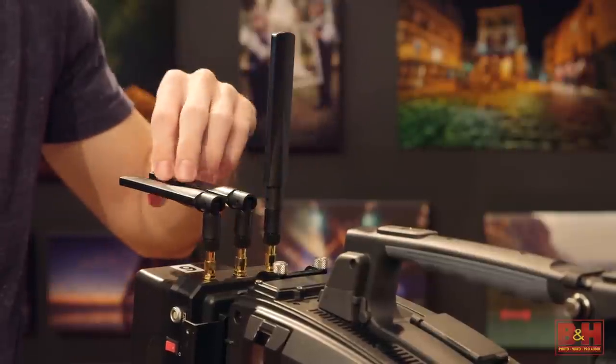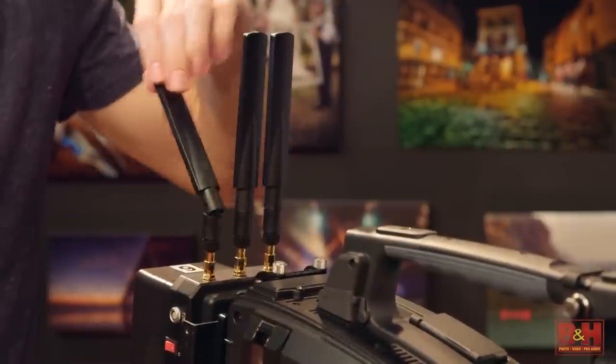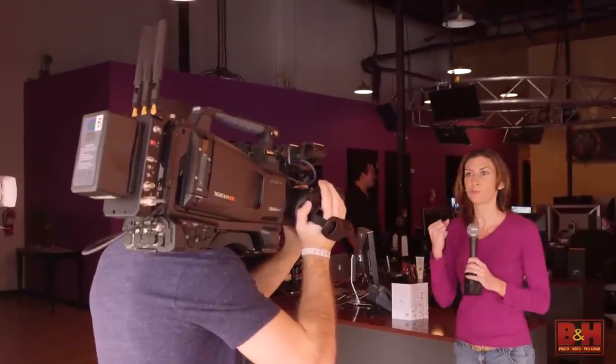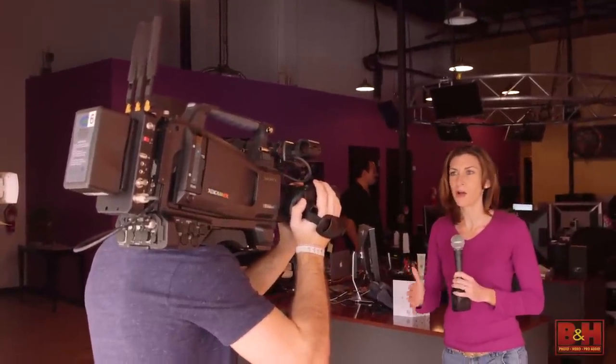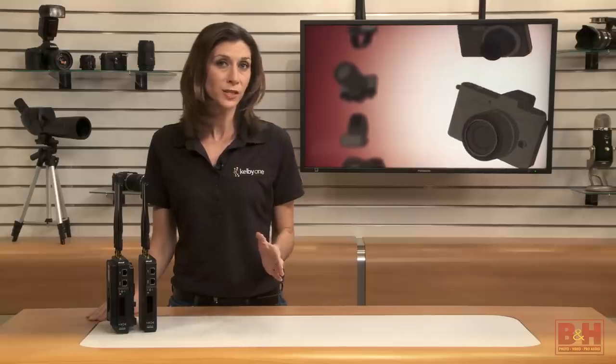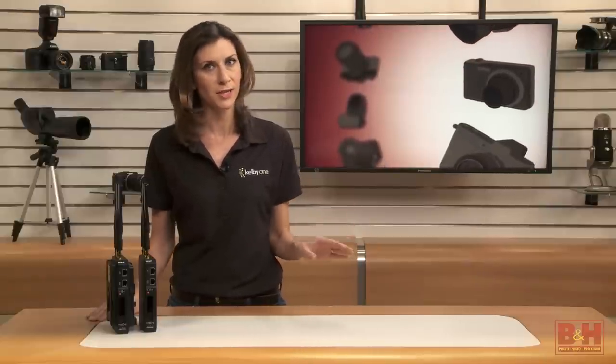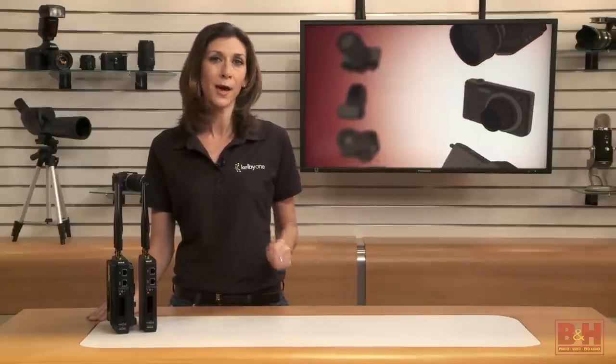If you're capturing footage of an event, accident scene, or even just following talent roaming around a location like an office, wires can really limit what you're able to capture. The problem is, wireless transmitters capable of sending high-quality video over a distance can be very expensive and require extra gear like a backpack.